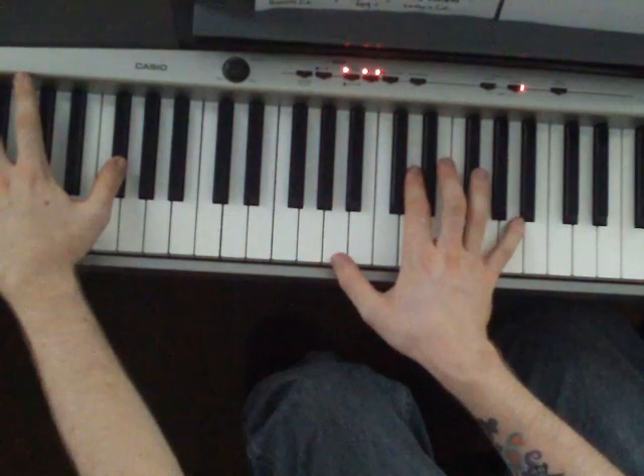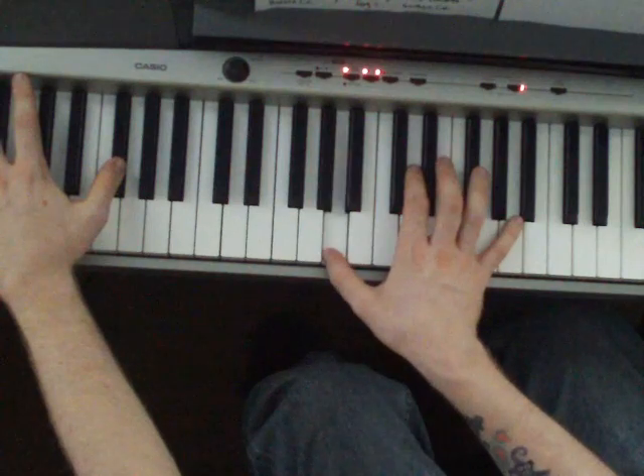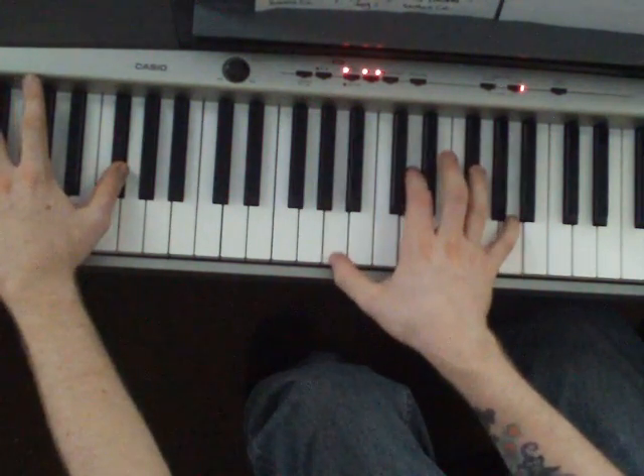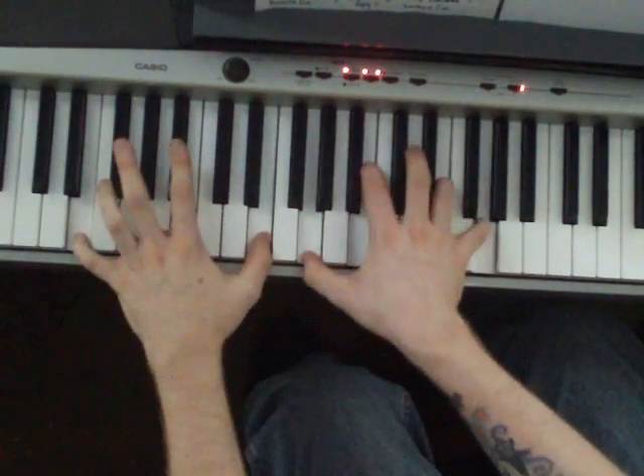The left hand drops down to a Gb, and the right hand goes to a G, or an A, D, Gb, A. Then you repeat.